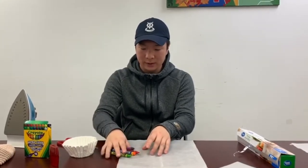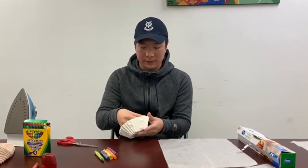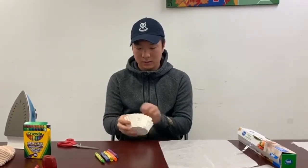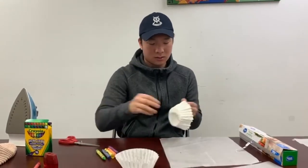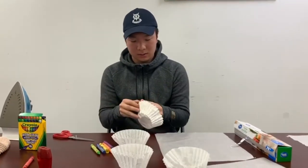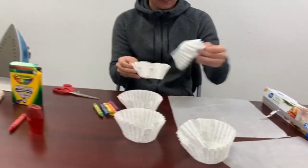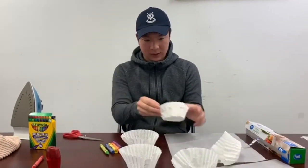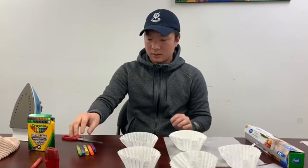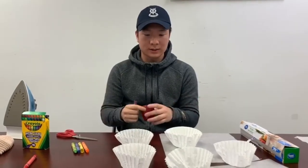The next step is to shave the crayons. I've got my wax paper here, and before I put the shavings onto it I'm going to separate the colors so they don't get everywhere and I can organize a little bit. I think I have enough for a whole room! I'll start shaving them — this is going to take a while so I'll show you the product in the next step.